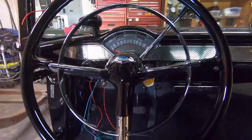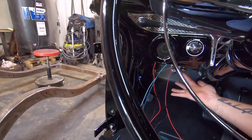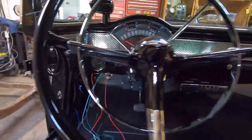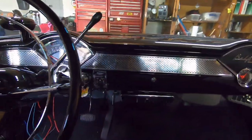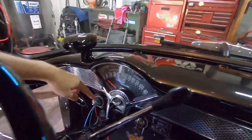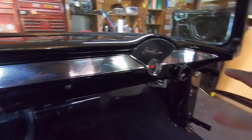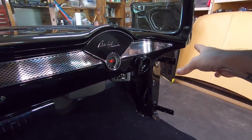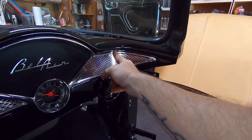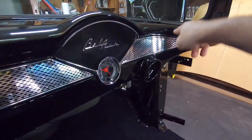I mounted my headlight switch underneath the bottom of the dash right here — built a little bracket and it's welded to it, so it's kind of out of sight, out of mind. I did leave the ignition switch and the wiper switch in the factory locations. The dash itself has a seam that comes down through right here and then kicks over and runs down through, so I welded all that up — it's kind of a common thing.